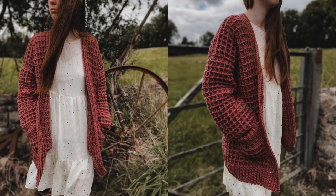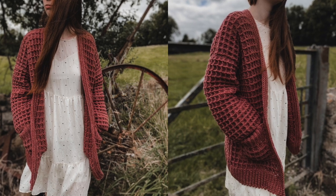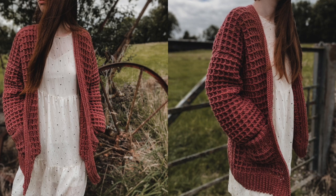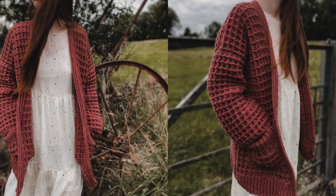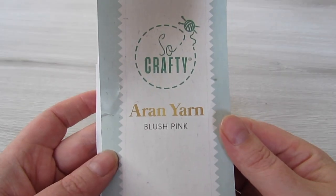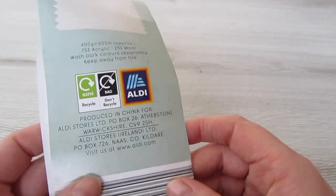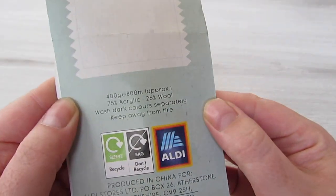Hi everyone and welcome back to my channel. To make this waffle cardigan you will need a weight 4 yarn and a 5mm crochet hook. In this tutorial I make a size small; for all other sizes check out my blog www.crochetwithcari.com. This is the yarn I used — it's Sew Crafty Aran yarn. I got this in Aldi but if you can't get it, any weight 4 yarn will work perfectly for this.